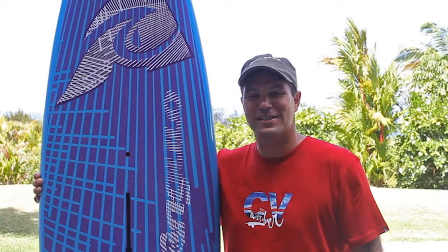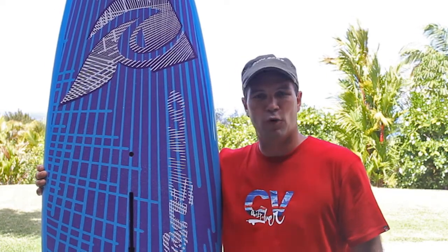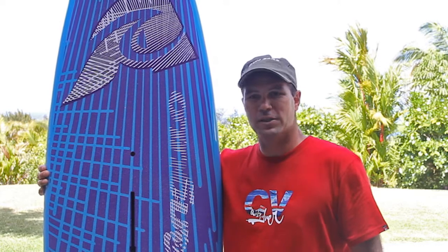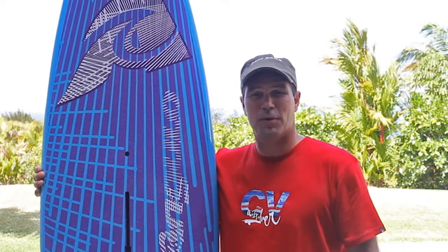The Victory is one of our most exciting new boards of the range. This is a very high performance full wave board made for sailors looking to get the most out of their recreational activities, both intermediate and pro levels.